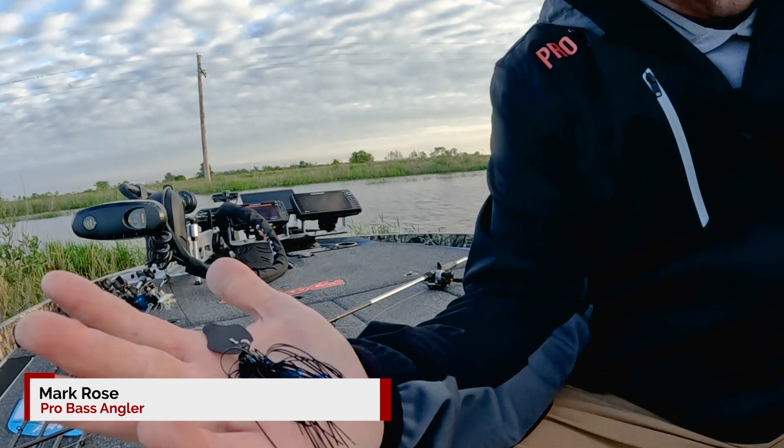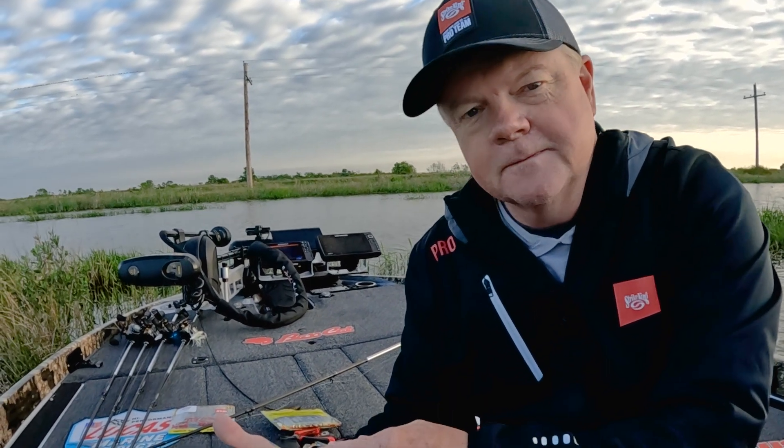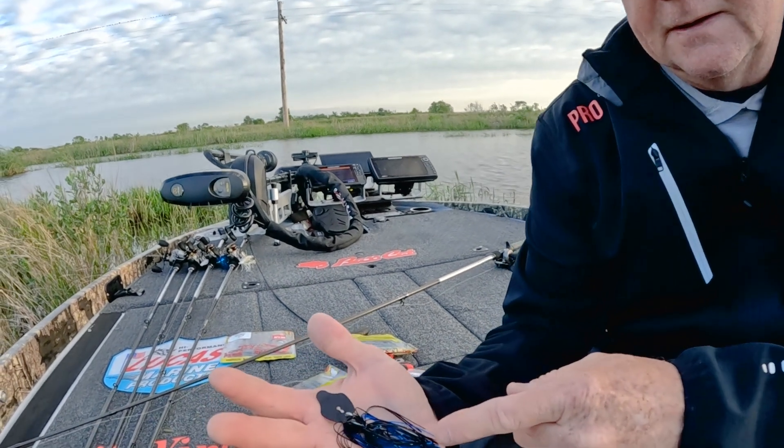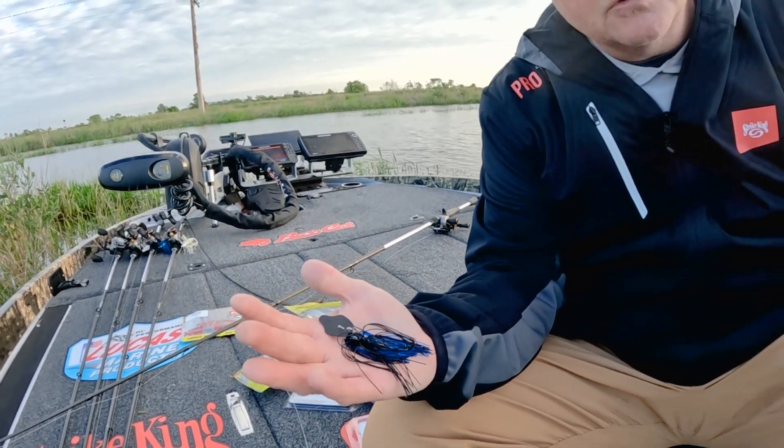I want to talk about a bait I'm really excited about for this new year, and that is the new Strike King Tour Grade Tungsten Thunder Cricket. The vibrating jig has kind of taken the fishing world by storm over the last few years. It's a great bait that you can cover water, it catches big fish, it catches all species of fish. That's one reason I'm really excited about the new Tungsten Thunder Cricket — it's so compact.